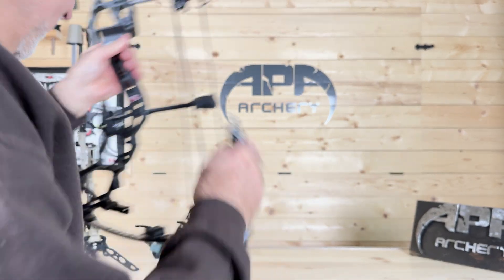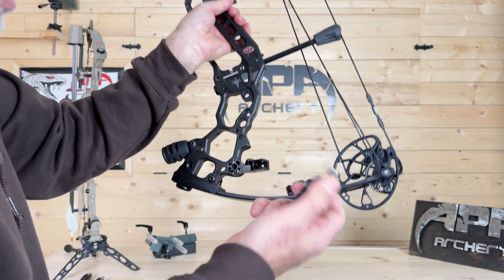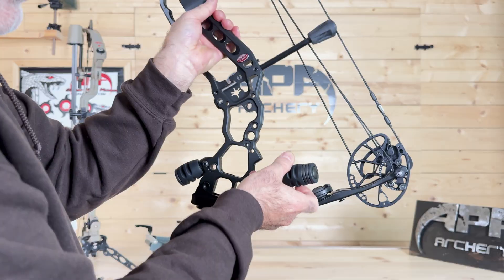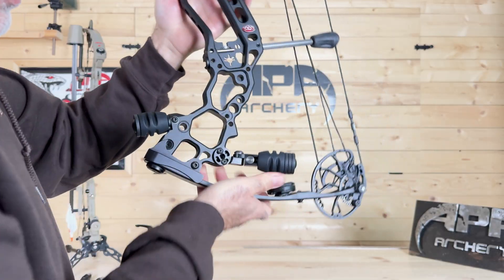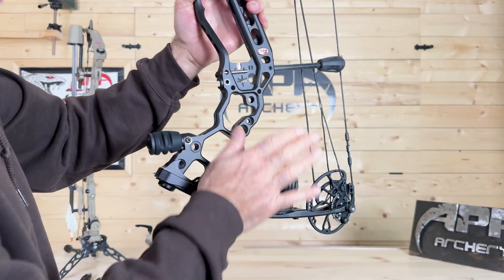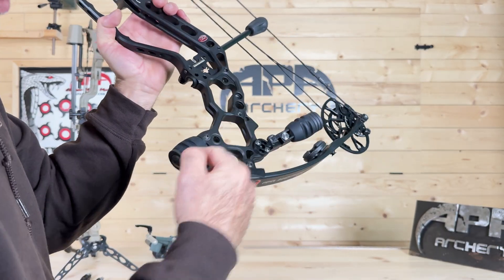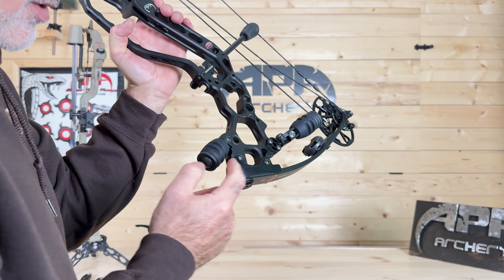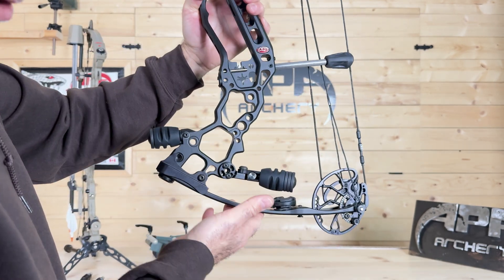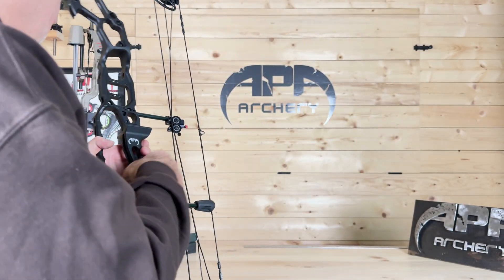Another option: we're going to offer these micro stabilizers separately, so you can go really compact and achieve excellent balance. Because the mounting point is located fairly low on the bow, and the weights are interchangeable, you can put two here and one there — or whatever balance works best for you depending on your sight and quiver.